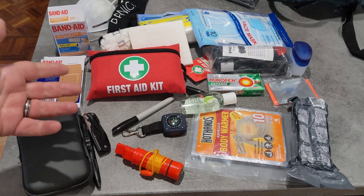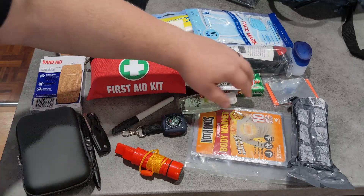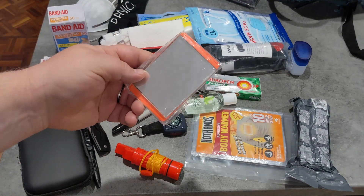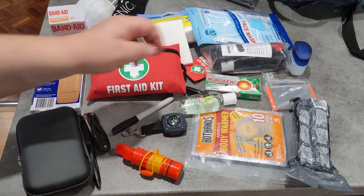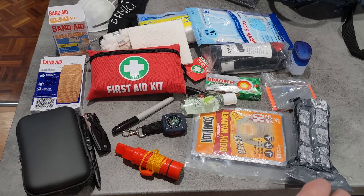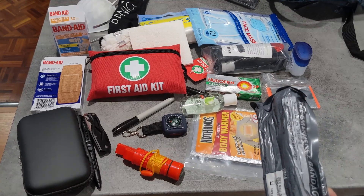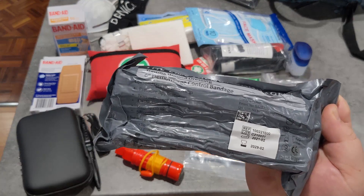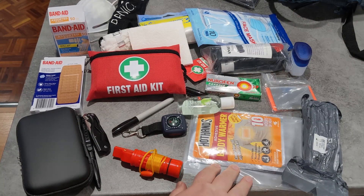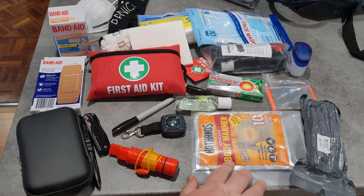Something I'd also generally look to add is a mirror, so you can see what you're doing if you're working on yourself. In my more advanced kit, if I'm carrying it, I'll carry something like this — a trauma bandage, an Israeli trauma bandage — and some body warmers, which are also nice to have.